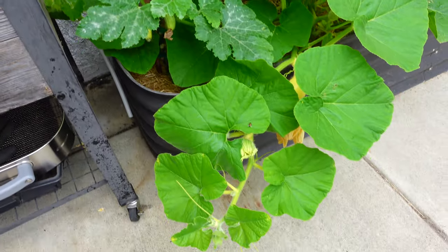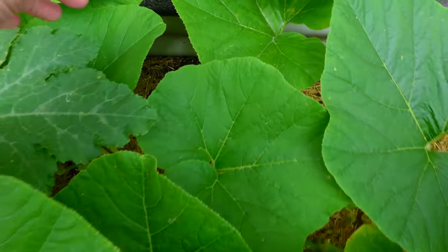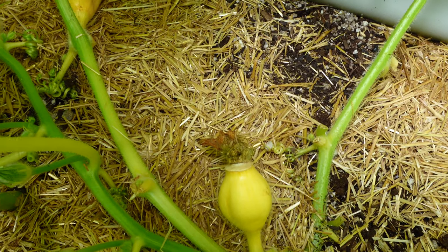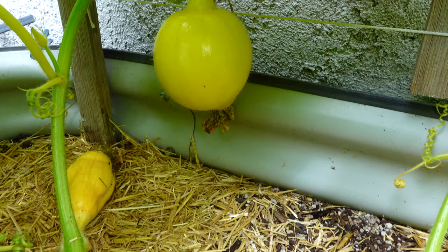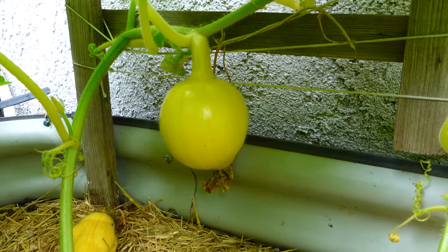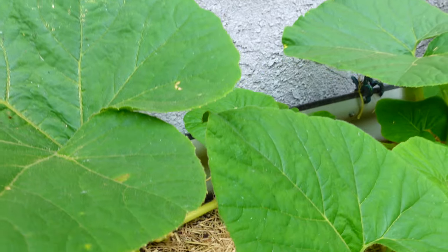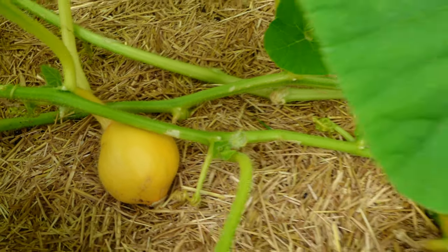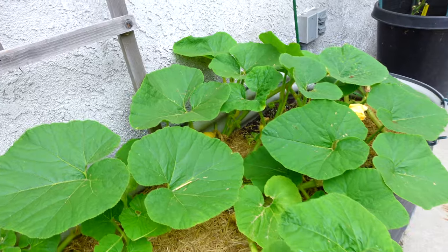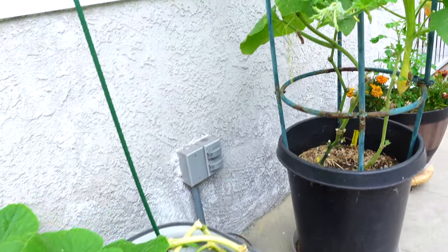Over here is pumpkin — I don't really need to do anything, there's not a single powdery mildew at all because I just pruned it. Some of the pumpkins I didn't have a chance to pollinate have died, so I only have a couple left. It looks pretty healthy — all I need to do is give them fertilizer and water, no pruning needed.